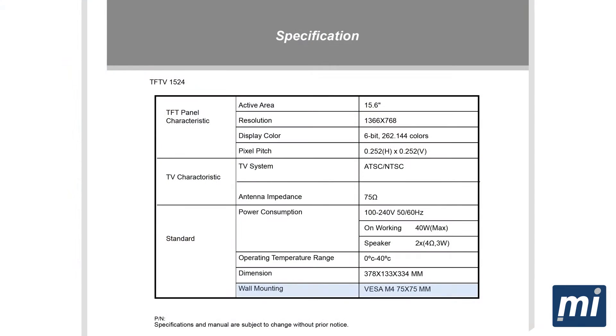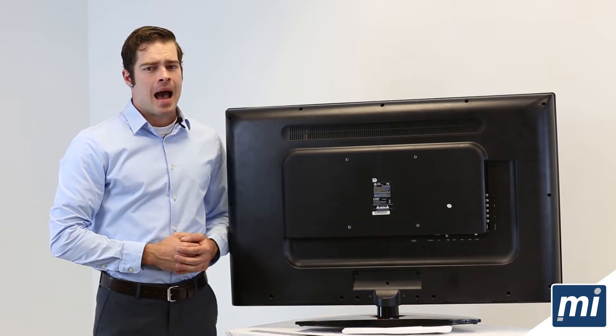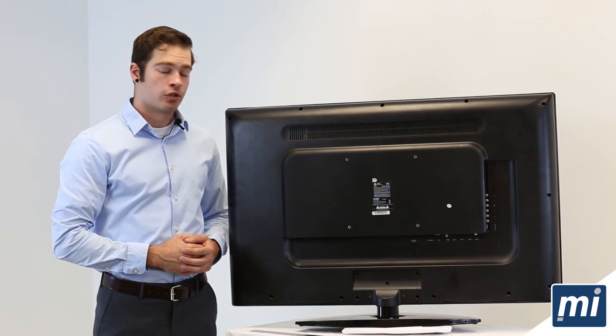If you have your TV's instruction manual, the VESA will most likely be listed there, but don't worry if you can't find it. I'm about to show you how to measure your VESA on your own.